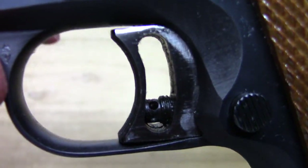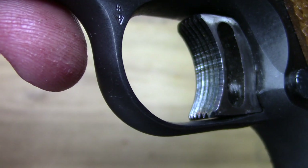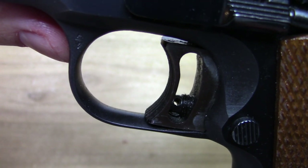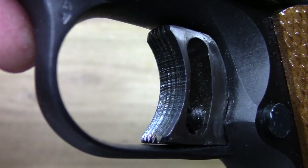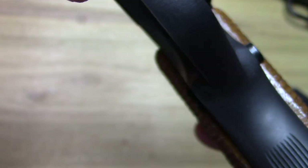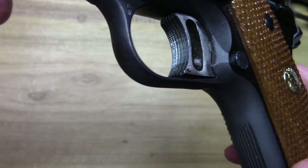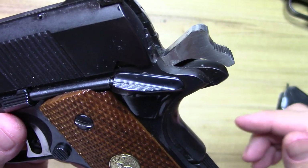The trigger is definitely different — it's a wide trigger, it's a longer trigger. You have the overtravel right there that you can adjust. It's definitely different. You're not going to be able to just throw a regular 1911 trigger in this thing and get it to work.